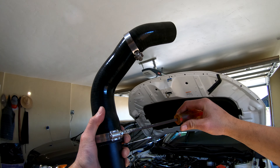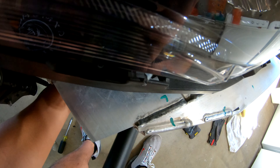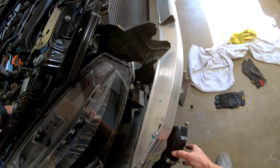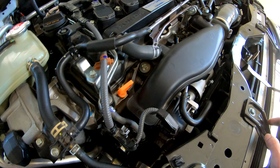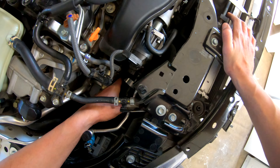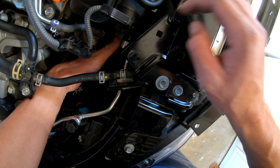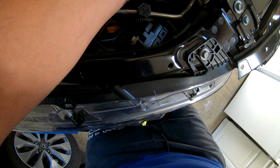She's almost in. The charge pipe is in — all we've got to do is tighten it. Just got to tighten it up. That should be good.